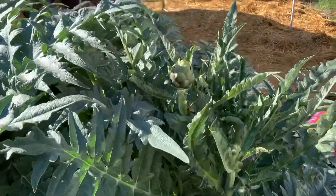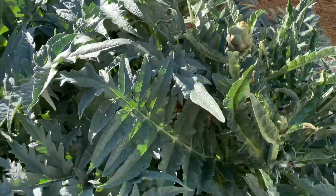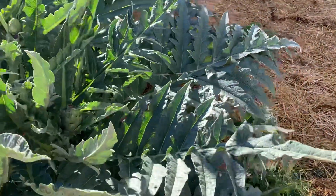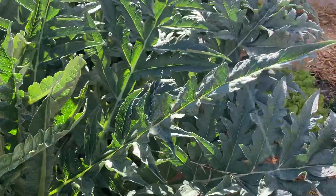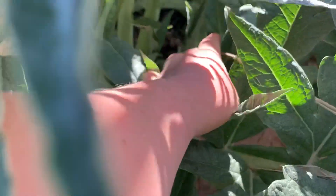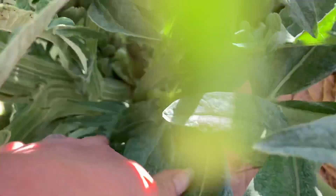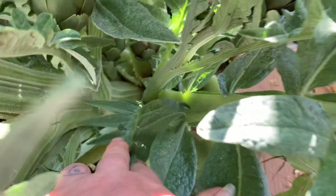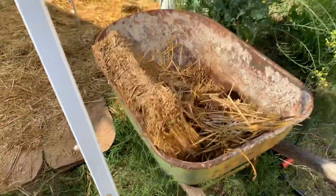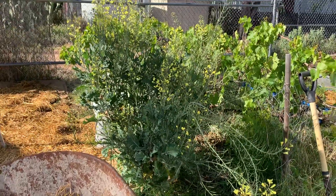I've got probably 15 artichokes so far and more growing every day — every day I find more. They grow out from in between the leaf stalks, so make sure you have lots of leaf stalks. That really helps.